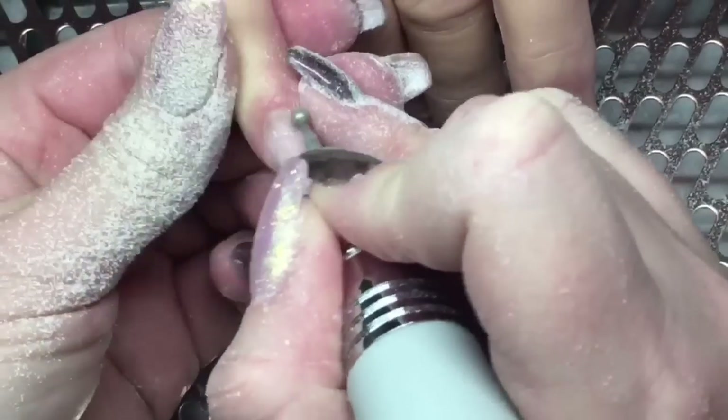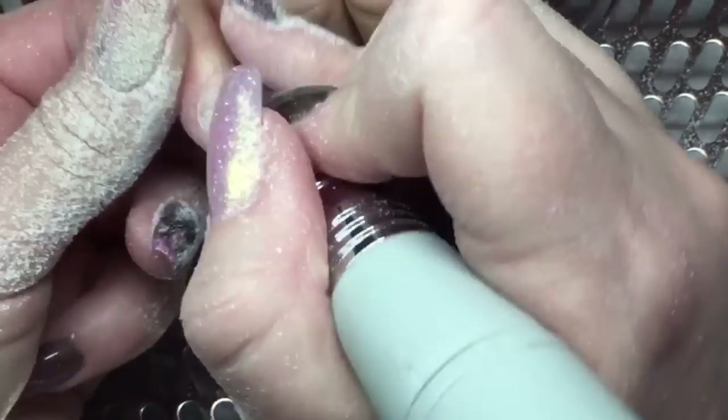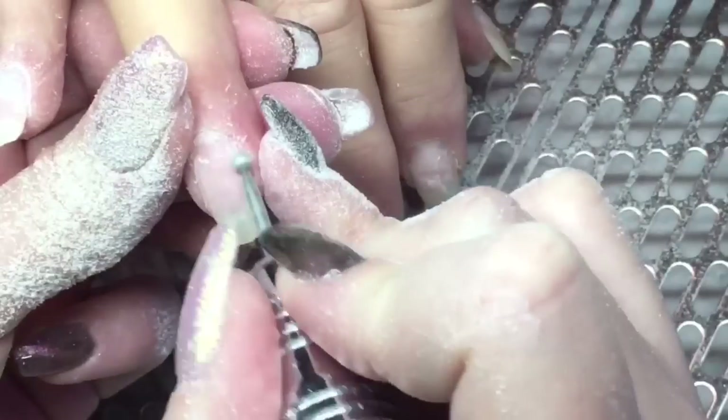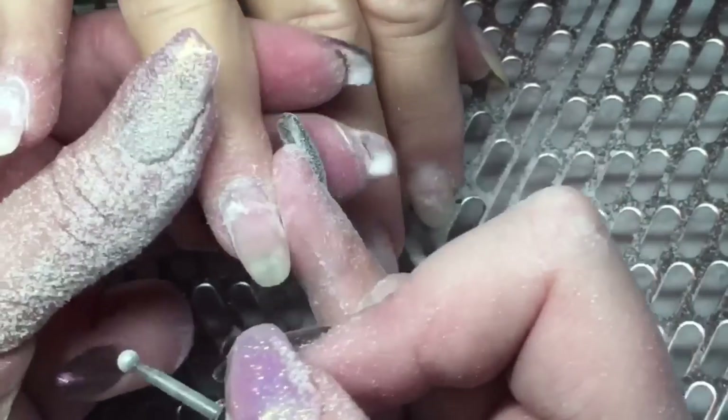Now that I'm done with that medium ceramic bit, I'm taking my round cuticle bit and we're going to remove any cuticle that may be on the nail. I'll push it back, because if you don't remove it properly and do proper prep work, you're going to have lifting.